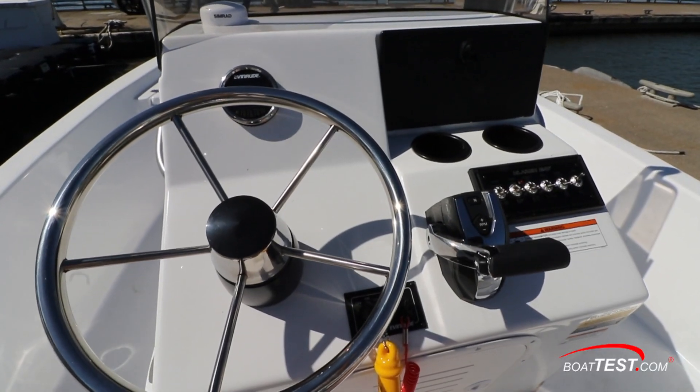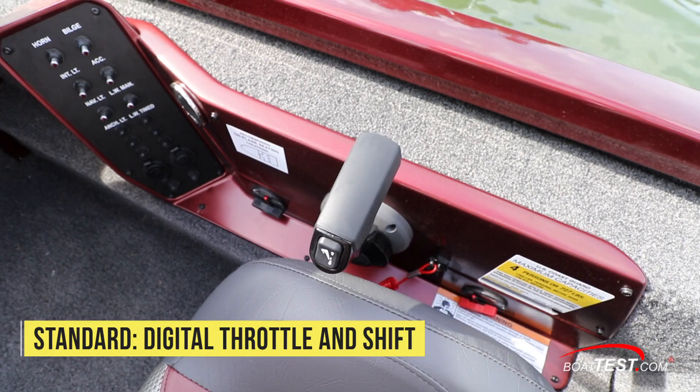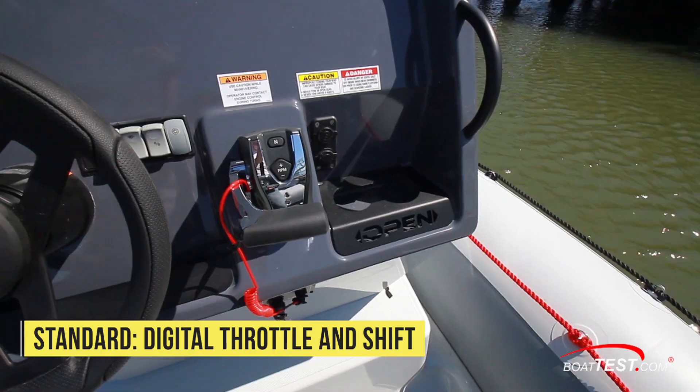All Evinrude 115 horsepower engines come standard with digital throttle and shift, while most other engine controls in class are still mechanical.